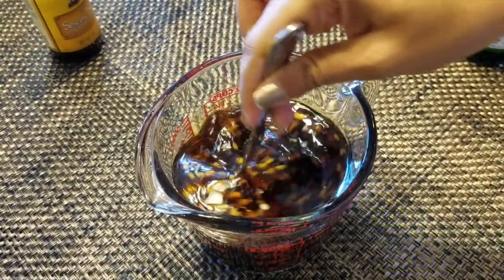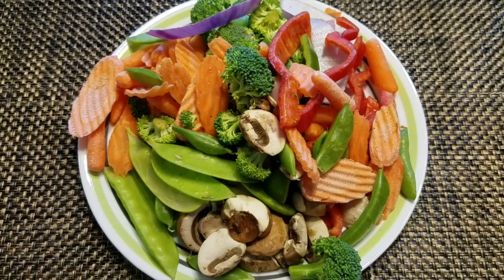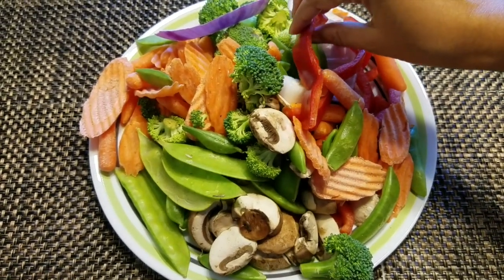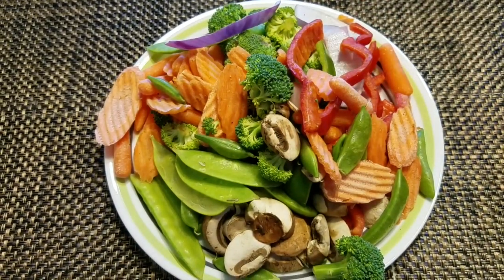Add half a cup of oyster sauce. Mix this well and set aside. Here are all my stir-fry vegetables. I have red and green bell peppers, mushrooms, broccoli, carrots, onions, and some snow peas.